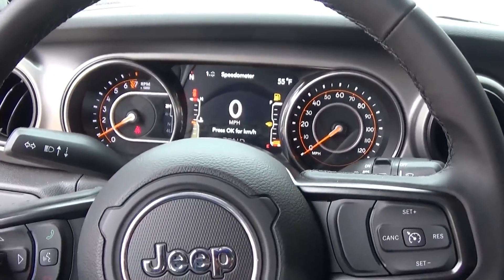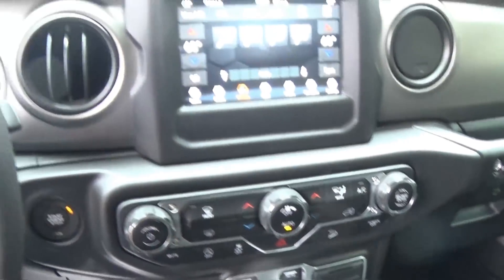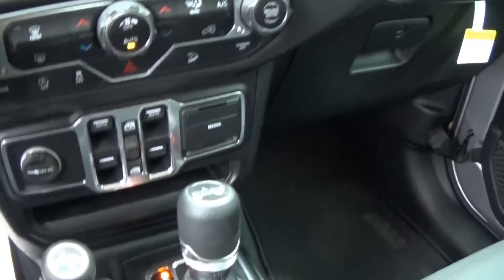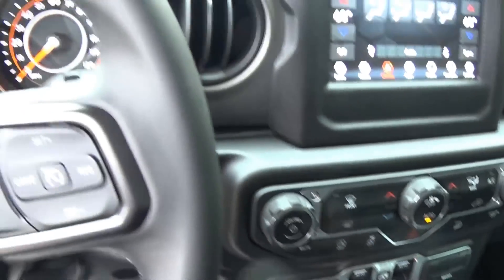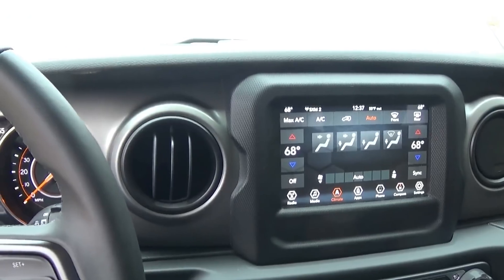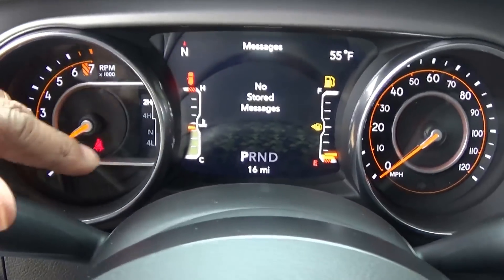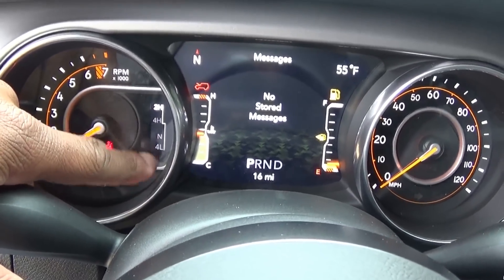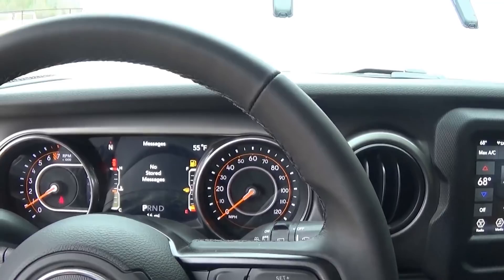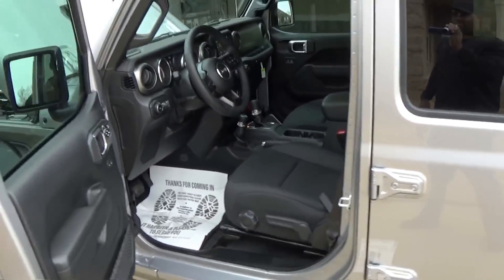I'm not going to take a lot of time to go through each of the screen settings, but this thing is growing on me. Not sure if I'm going to trade in my Rubicon for it — I don't know. From when I first went in and saw this and thought 'oh I don't know,' to now I'm like, well, it's growing on me. Here you can see there's two-high, four-high, neutral, and four-low. I heard there's a kilometer setting on here too where you can switch to that.